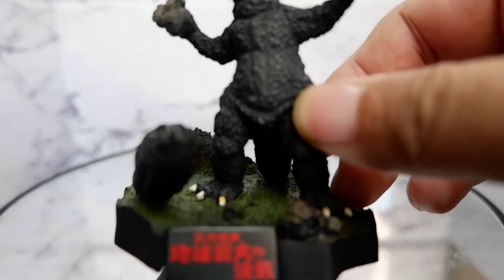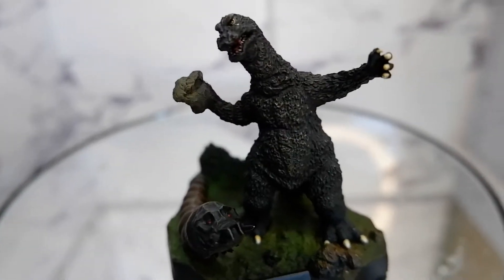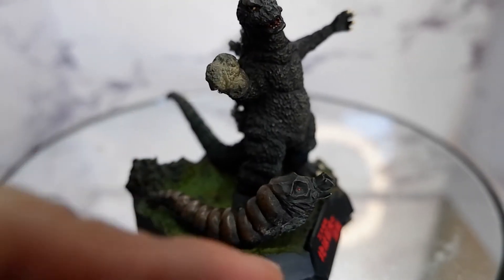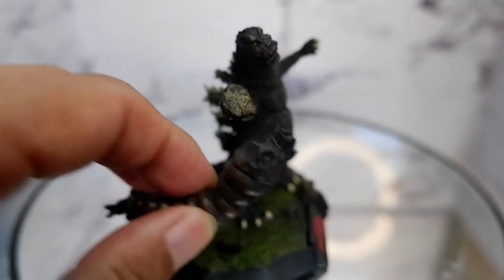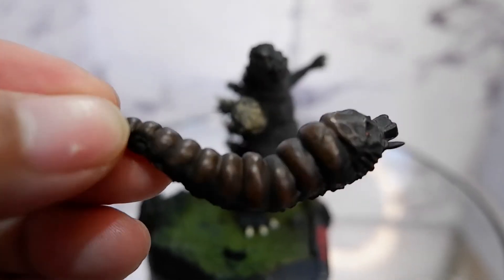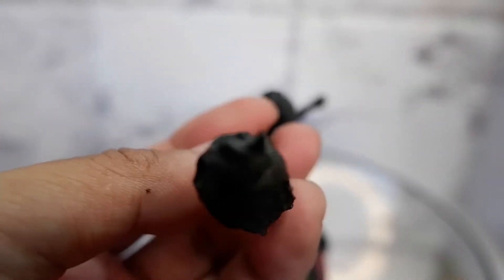If you look at the item, the sculpt is really very detailed. You also have a Mothra larva here. You can actually detach Mothra. This is a really small item, but again the detail on this item is insane considering the size.